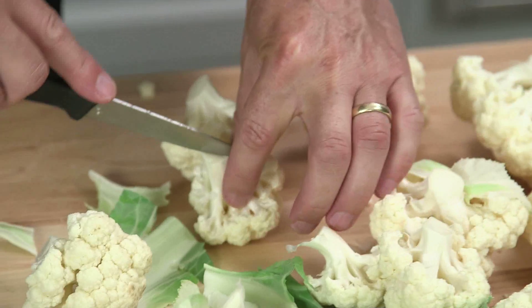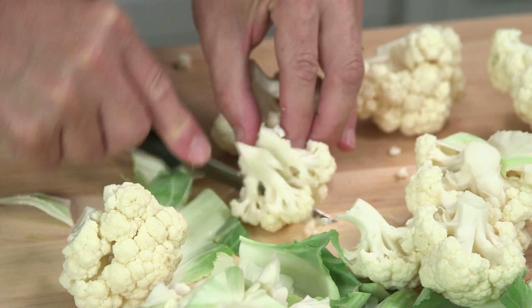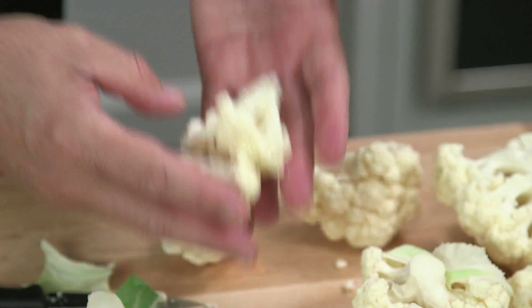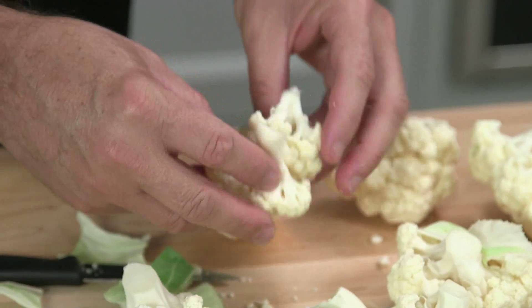From here you can break it down further. If you want smaller pieces, you just go right into the center and cut through, and end up with small pieces of cauliflower, which is perfect for making a nice vegetable curry. And that will help you mix in a little India.